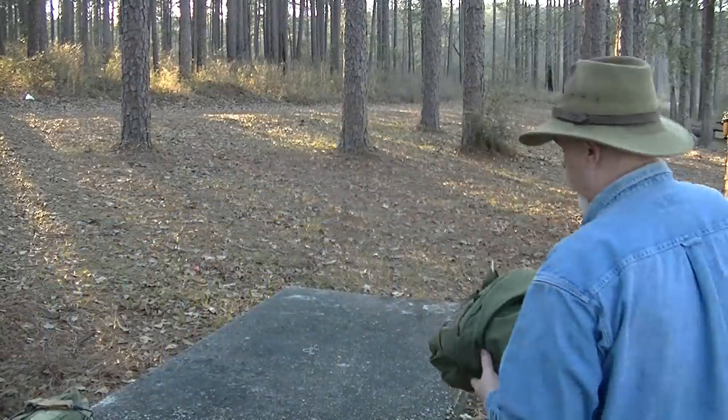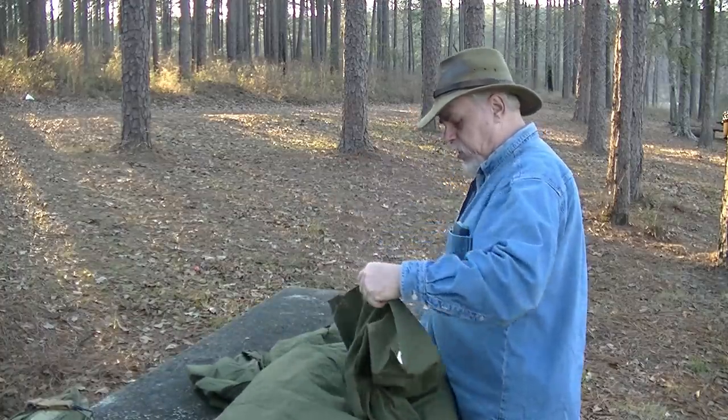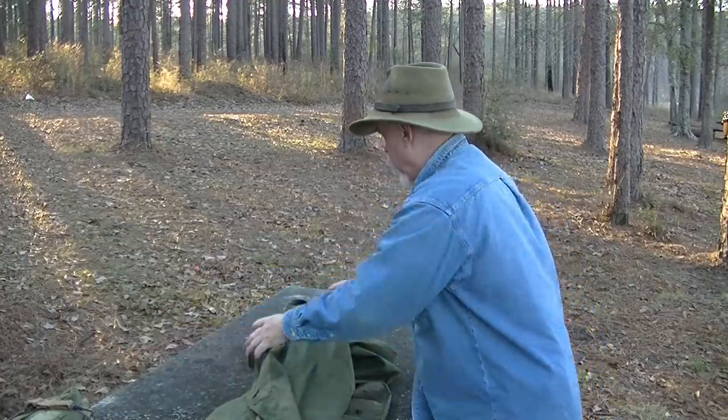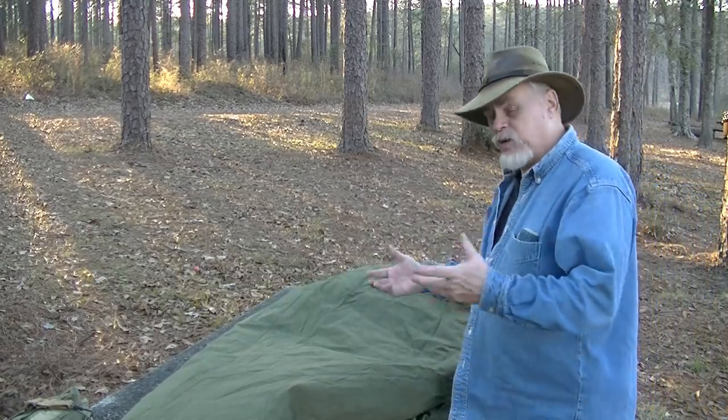What I was using it for was as a summer-weight bag. It probably weighs a pound and a half — honestly it feels like less than a two-liter soda bottle for a full-size sleeping bag that I can get into and snap closed. What temperature is this going to be used for? The 60s and 70s. This is a summer-weight bag. Down here I'm going to use it basically as a quilt — lay down, put my feet into it, and throw it over me for warmth.